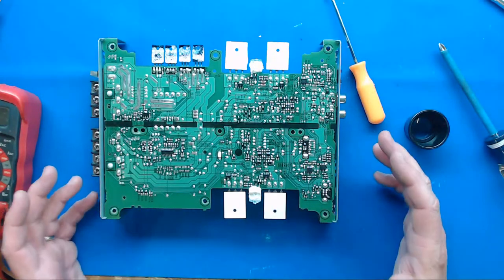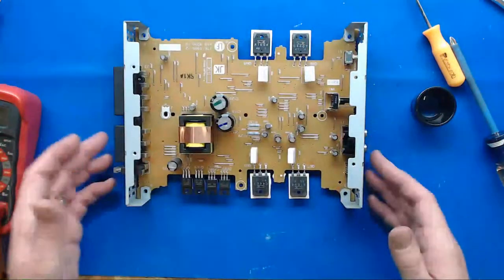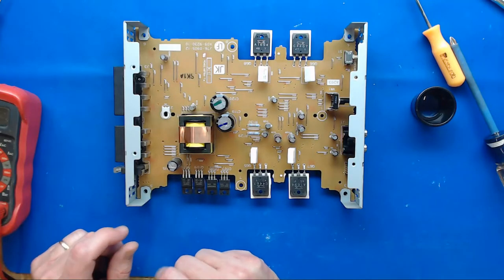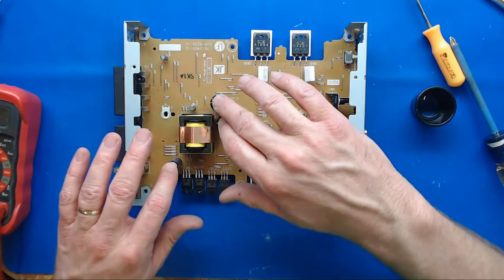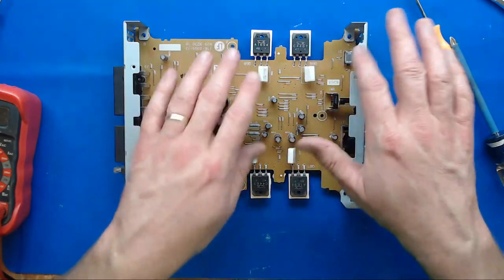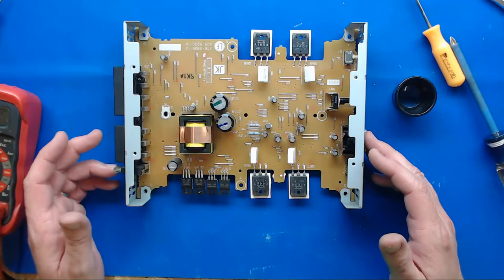Any time you're troubleshooting an amp, those are the steps: check the fuse, do the input power supply test, remove the back cover, get to all the things. And if nothing else is gone, then power it up. But don't forget - and it's a big thing - to go and touch and make sure things are wiggled, work your switches and your pots, and then you can troubleshoot from there.